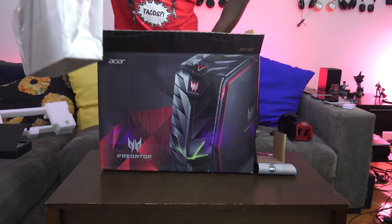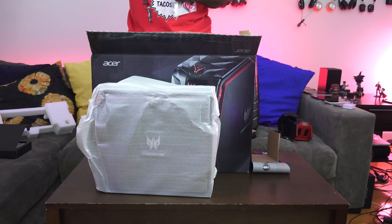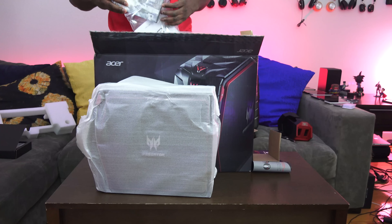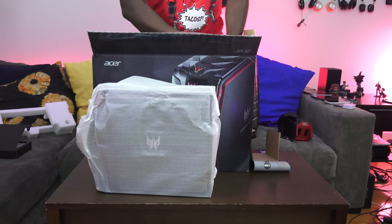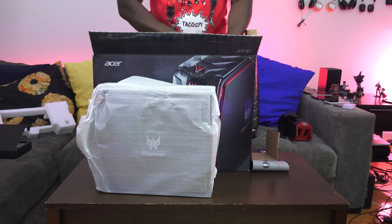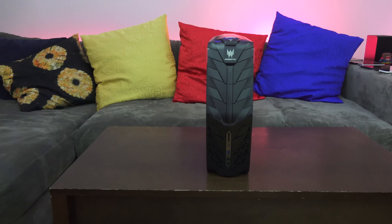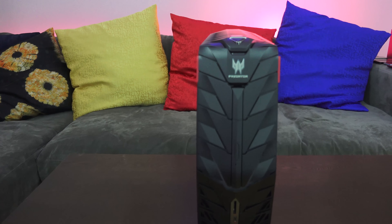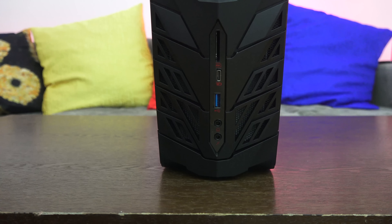Other inclusions: you get a copy of The Division, so if you've never played it, this is your chance. That is our Predator G1 unboxed. It's a very streamlined-looking gaming desktop — you can see how thin and slim it is.